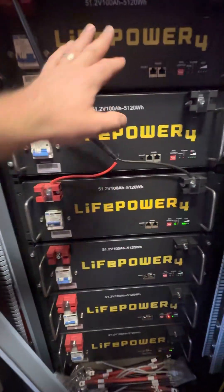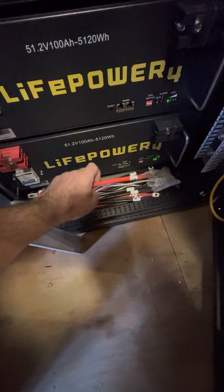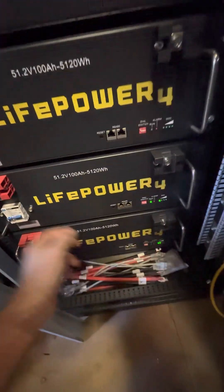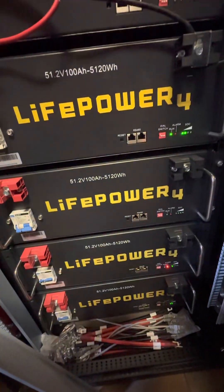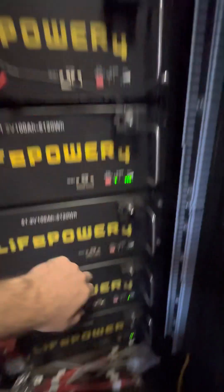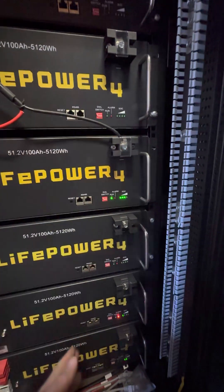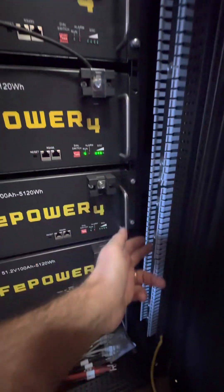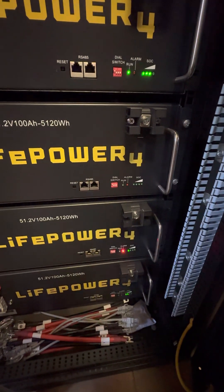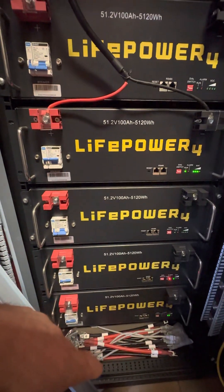Once these are all fully charged, I'm going to take the cables and connect them up to the bus bar and get it all connected. The reason you don't connect mismatched batteries is that if some are fully charged and one is super low, all of that energy will rush through the bus bar trying to equalize everything — a crazy amount of energy flowing all at once. It could overheat, cause problems, or damage the batteries a little bit.